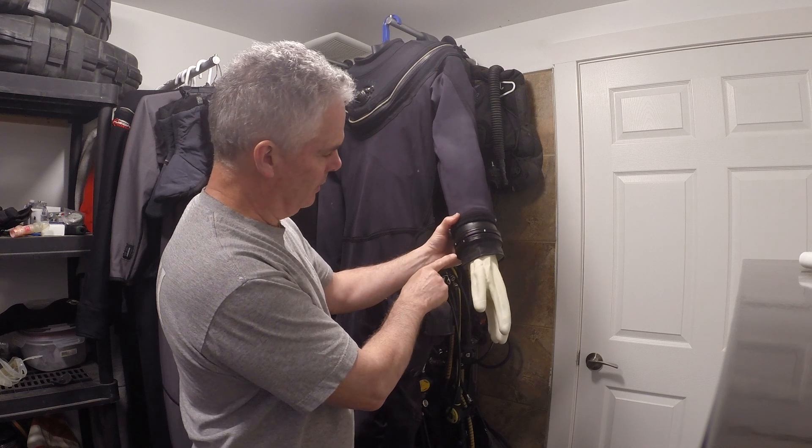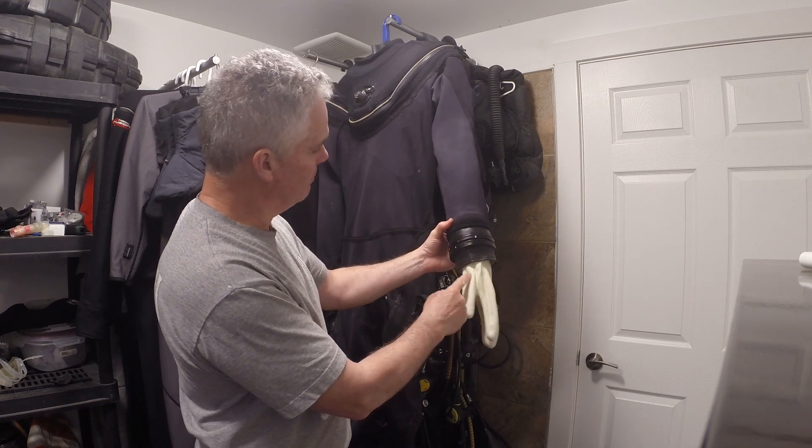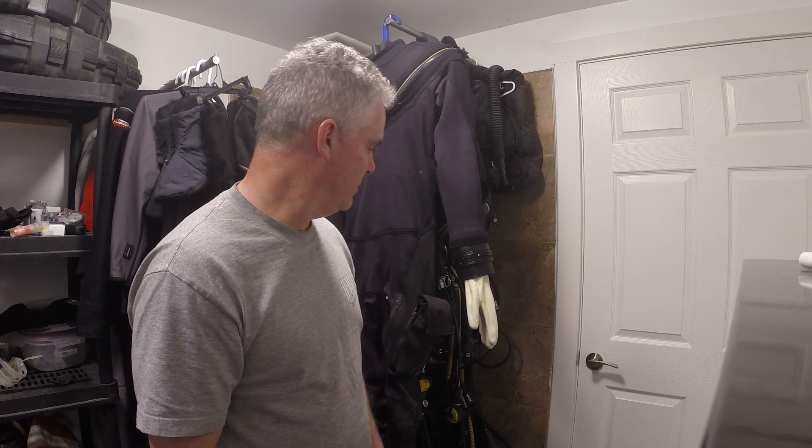With the cuff locked, my thumb is lining up with my shoulder — so hopefully that works. I'll do some dives and let you know. Have a good day.